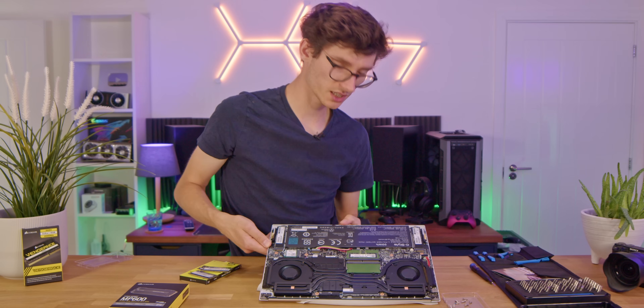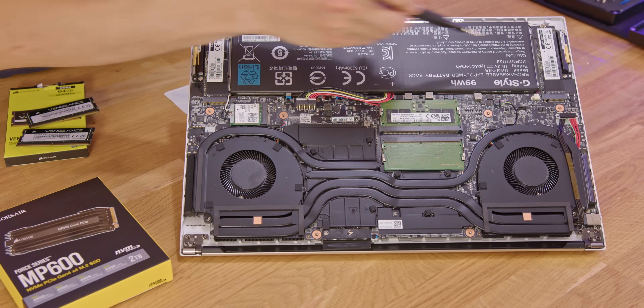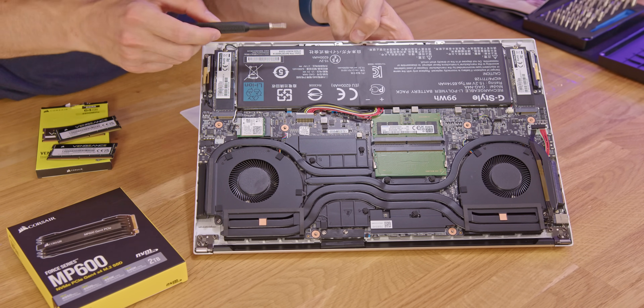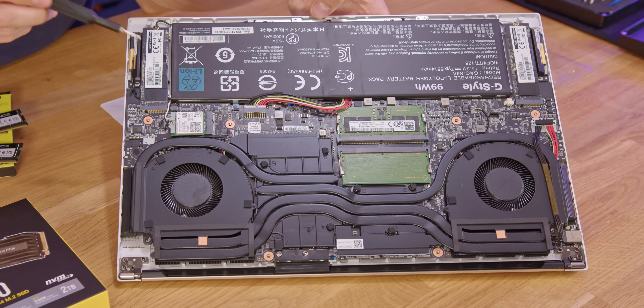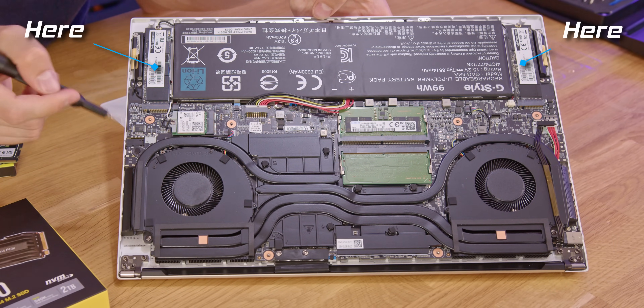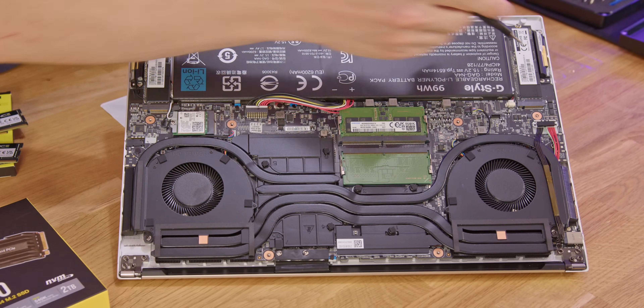And just like that, way easier — the whole body underneath just removes and you can actually see inside your laptop. Here we've got the battery pack, clearly the largest component, which is very easy to swap out with just a couple of screws. Then we have our two SSD bays, and these will vary in location depending on the laptop. On the last one I upgraded, one of the SSDs was here, and one was here.